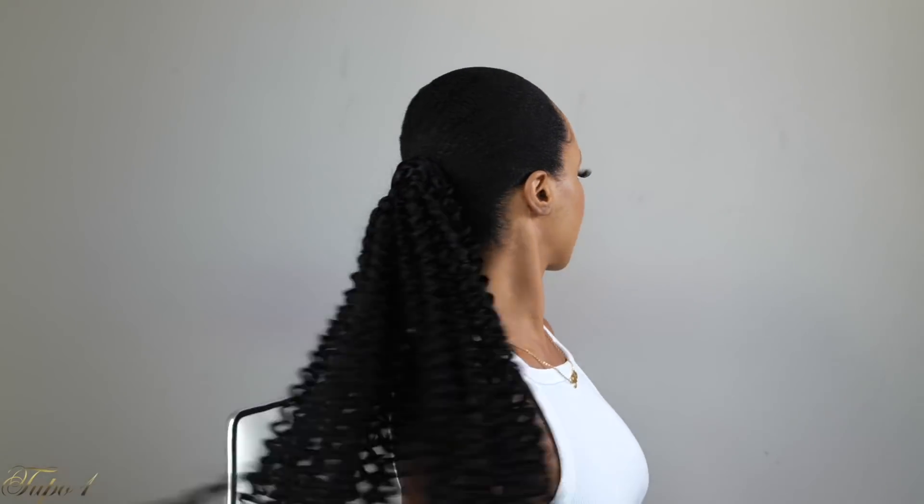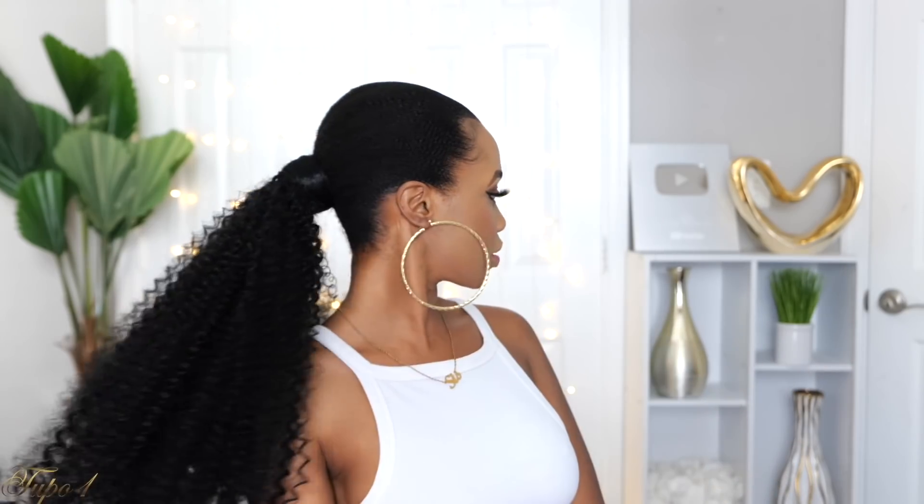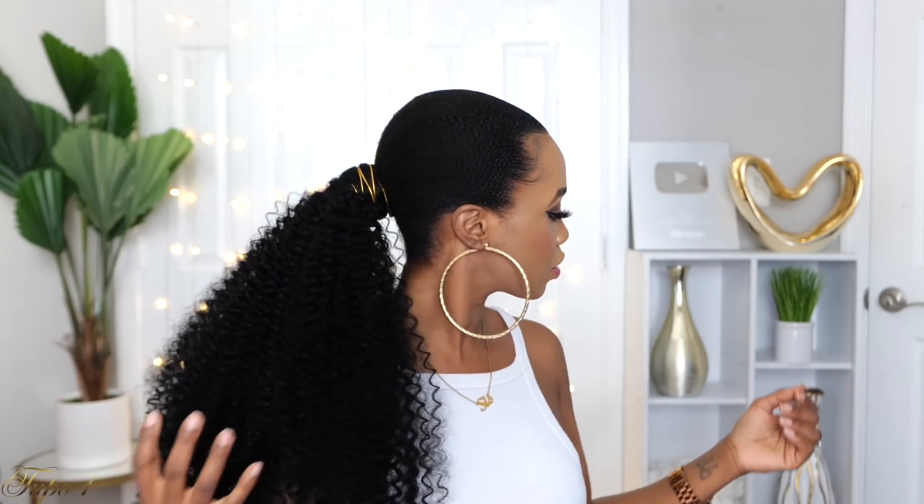You can leave the hair curly as-is, but I decided to spend another five minutes separating the hair for big volume — big hair, don't care! I take my scissors and cut a few flyaways after separating, and this curly ponytail came all the way through. I love it. Then I accessorized with a little gold string from Amazon, and it took the style to 100.